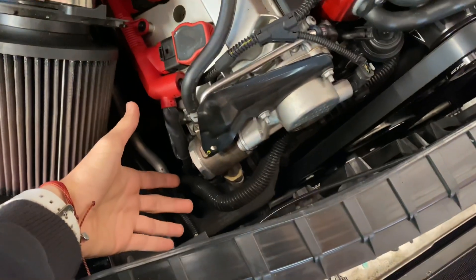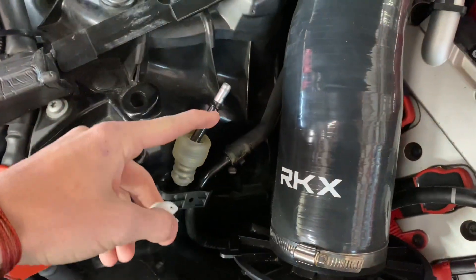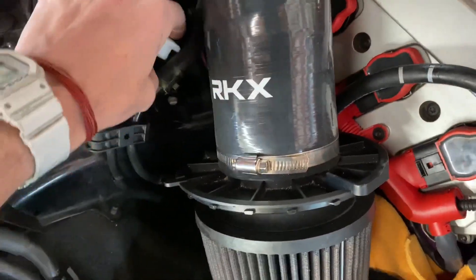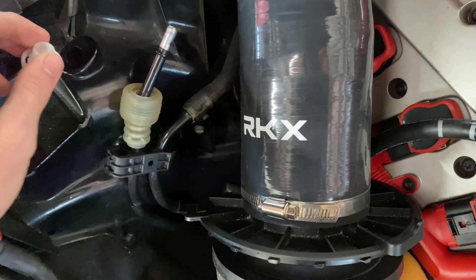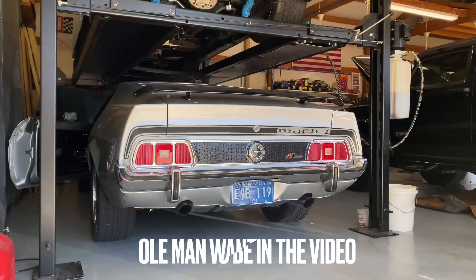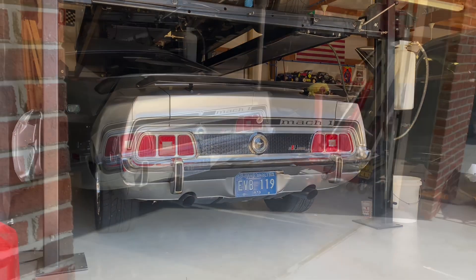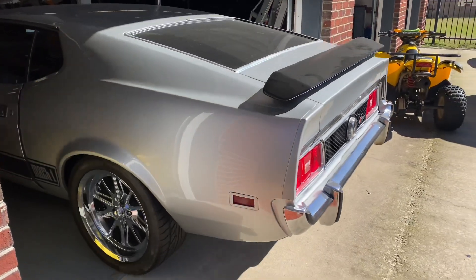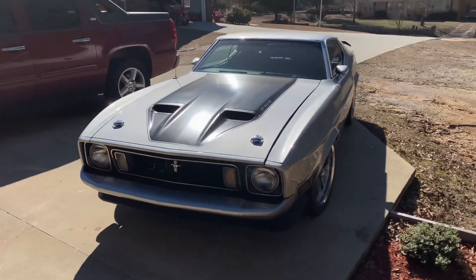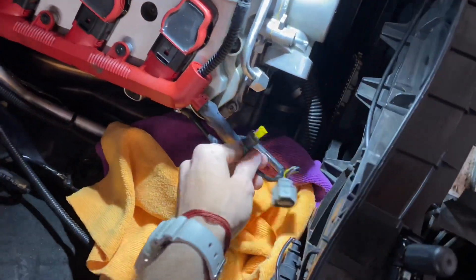Now there should be no pressure on the lines - there's still going to be a little bit of fuel, so you need to put some rags under here to catch it, but that's normal. We got the fuel line that goes across here off. There's a link in the description for where you can buy the same fuel disconnect line kit. Just pop it off - now we're about to pull the pump off. Fuel pump's off, got all the lines off.